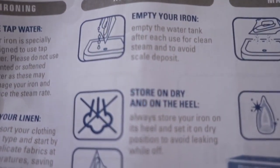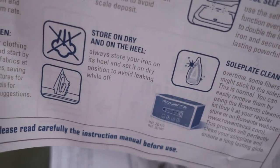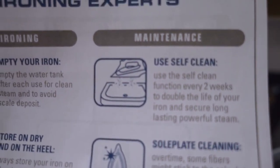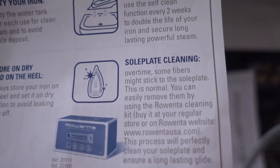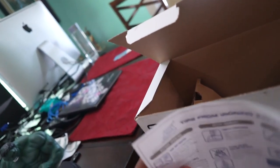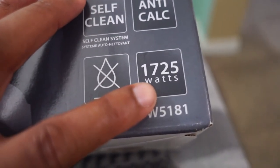After each use, empty your iron — you don't want to leave water in there because it tends to damage the inside of the iron and you can get calcium buildups. Store on the heel — this part here is the heel, so you want to store it on the heel. Use the self-clean function, which a lot of us don't actually use on these products. And there's sole plate cleaning information as well. I'd recommend reading the full instruction manual before you start using the iron.